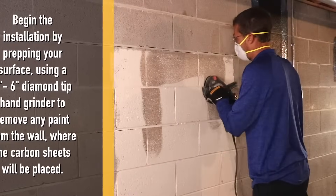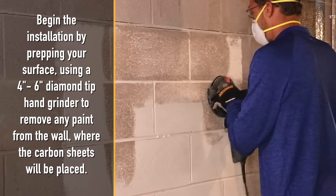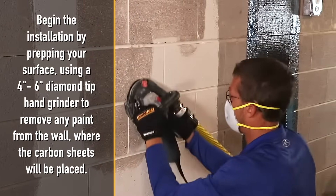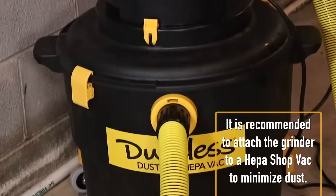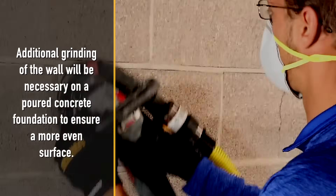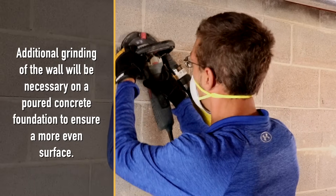Begin the installation by prepping your surface using a 4-inch to 6-inch diamond tip hand grinder to remove any paint from the wall where the carbon sheets will be placed. It is recommended to attach the grinder to a HEPA shop vac to minimize dust. Additional grinding of the wall will be necessary on a poured concrete foundation to ensure a more even surface.